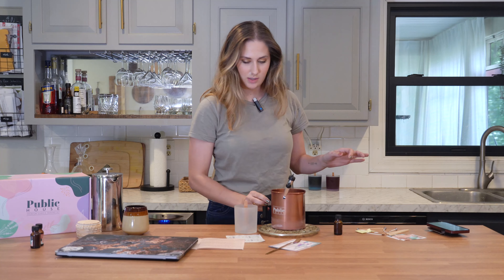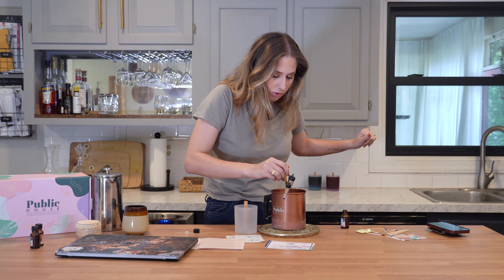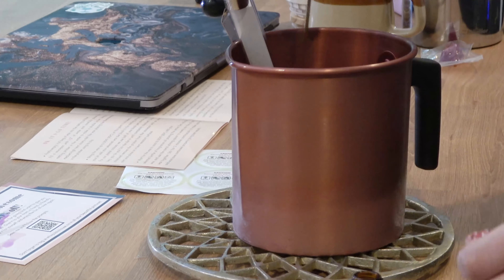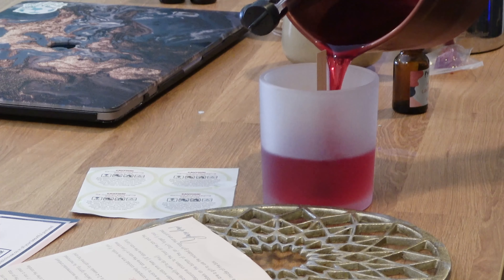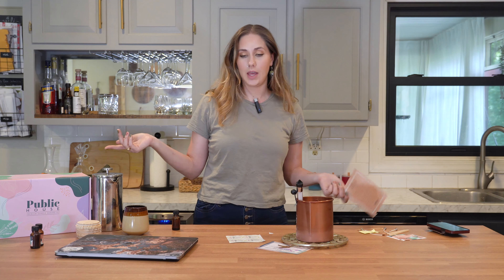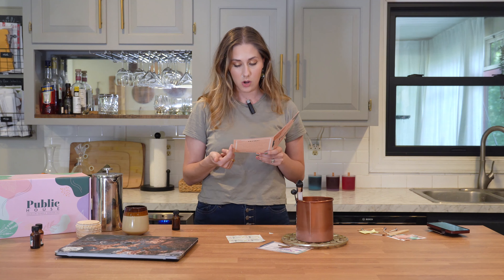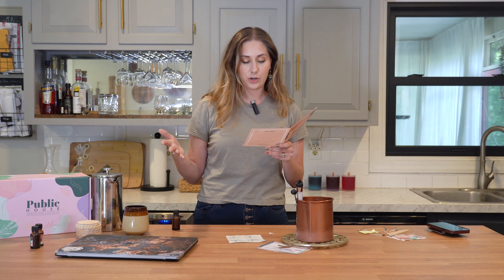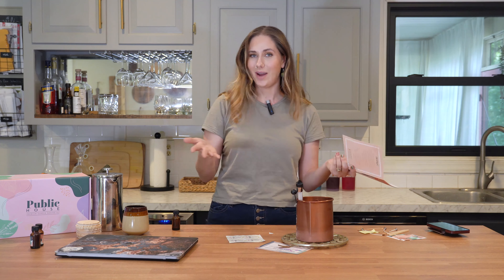Okay, let's get this last candle done. Where's my fragrance? That smells lovely. Now you guys know the drill — we're going to stir for two minutes. So that is all three candles you can make with this particular kit. These instructions say to wait at least 36 hours, and as mentioned, the ideal cure time for soy is two to four weeks. So I'm going to wait the 36 hours and I will be back.